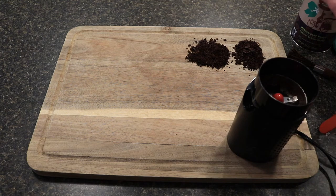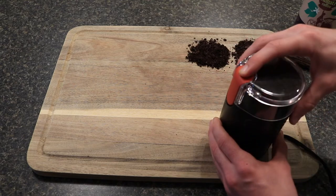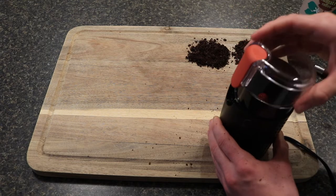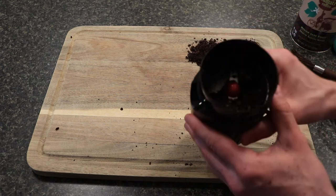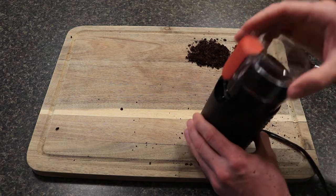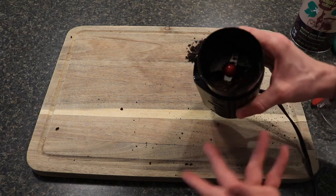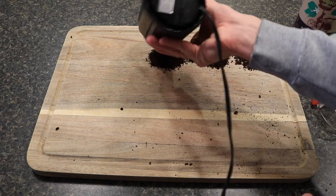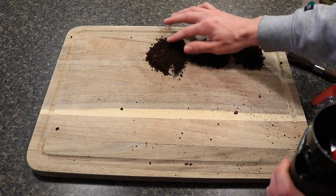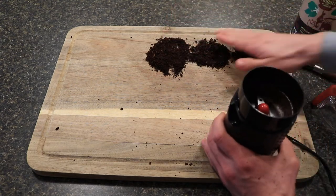Given we're still having coarseness issues, we'll try about five seconds. One important thing I just learned immediately: don't lift the lid off while it's still going, because you're going to spray coffee everywhere and make a mess. After five seconds, I'd say that's a coarser grind — something you could use for a French press, but not fine enough for pour-over.